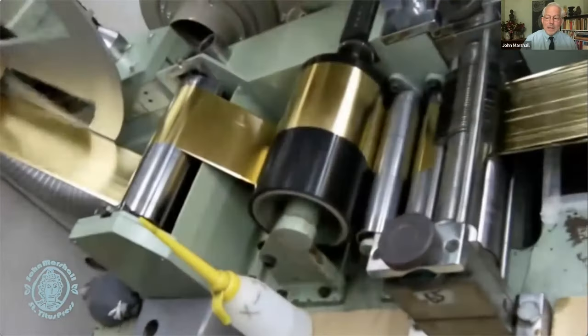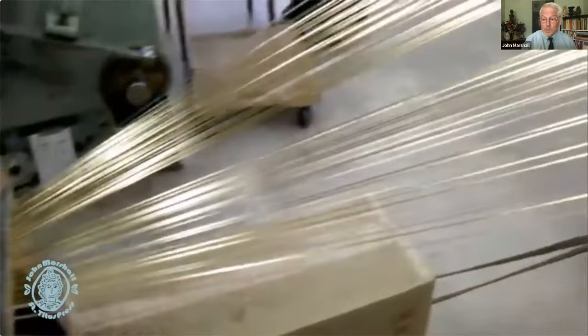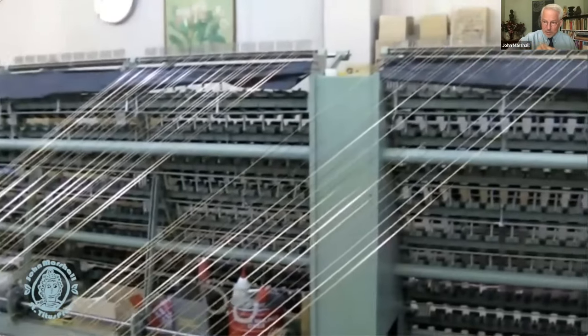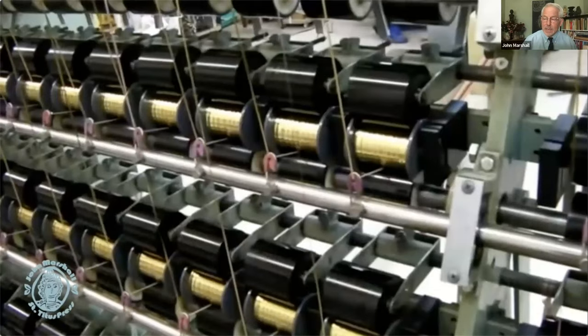Assuming the gold sheets are all applied, you then have to turn it into thread. In the old days that would be cut with a knife by hand, but in a modern sense, since you're dealing with such a long warp, it's being cut by machine and then brought through a long series of channels and wrapped onto spools that will be used later.